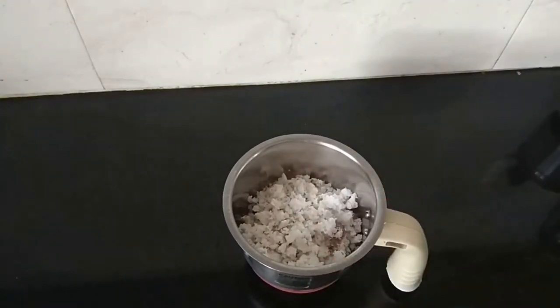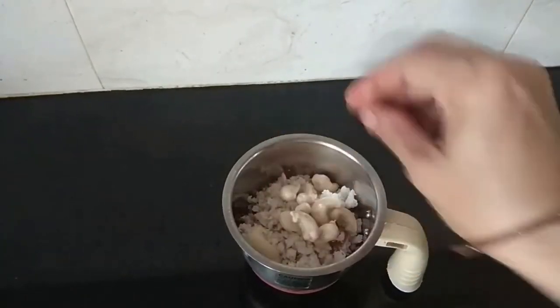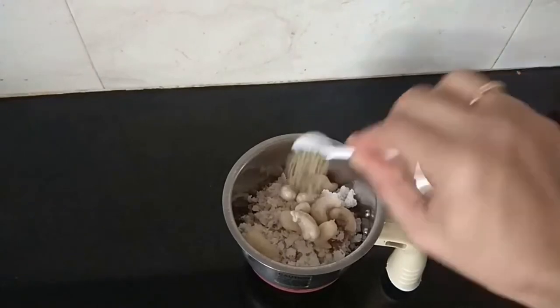Put a little bit of tea and add a little bit of tea. Add 1 teaspoon of tea. Then put a little paste in it.